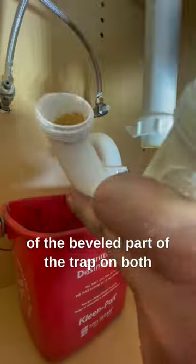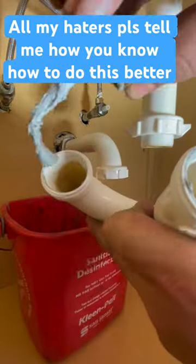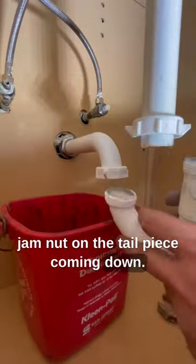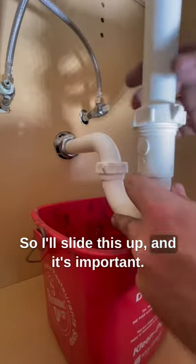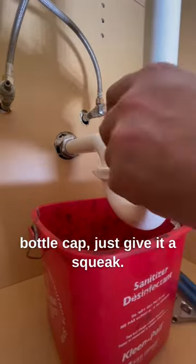I like to dry the inside of the beveled part of the trap on both sides and just put pipe dope inside that bevel. You should have a poly washer and a jam nut on the tailpiece coming down. Slide this up — it's important to just tighten it by hand, and then once it's kind of like a bottle cap, just give it a squeak.